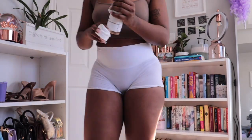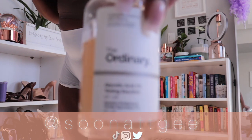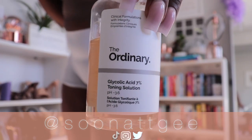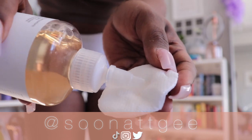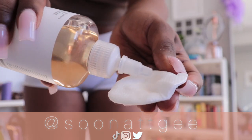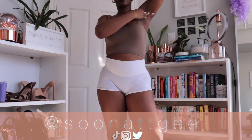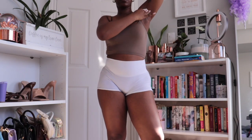Hey guys, welcome to my winter body care routine. We are starting with The Ordinary's glycolic acid toner. We're gonna take this on a cotton round — liberally, drench that — and we're going to use it in the areas that I'm prone to ingrowns, so my armpits and my bikini line.